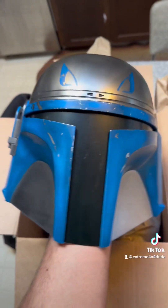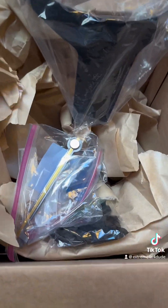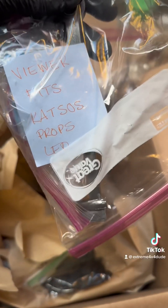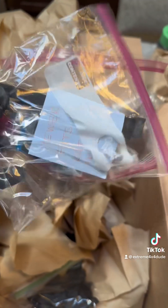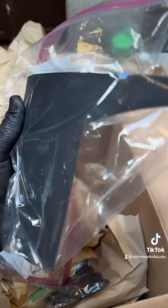I don't even have a Jango Fett helmet, so this is going to be awesome in my collection. Let's see what else is in the box. The range finder — look at this range finder, look how detailed this thing is. It's got metal to it, a magnet on it. The note says 'Viewer fits Katsos Props LED.' That's awesome. Check out the metal on this thing — makes it nice and sturdy. Looks like he also included the visor template, in case I want to change out the visor to a different color. I really appreciate that.